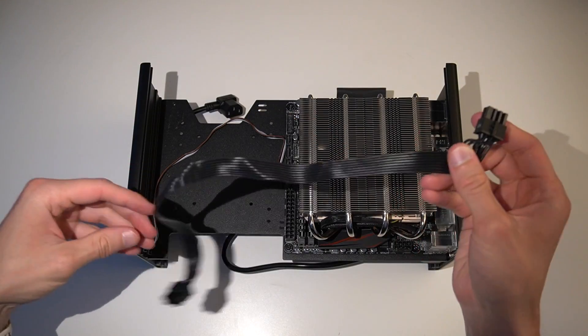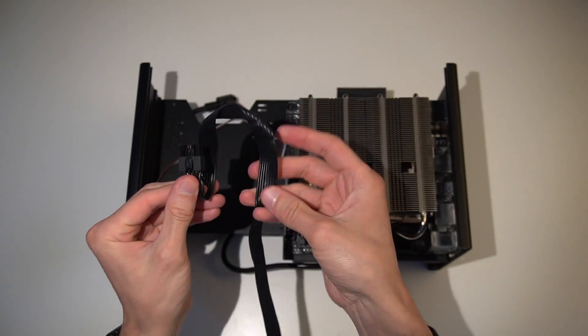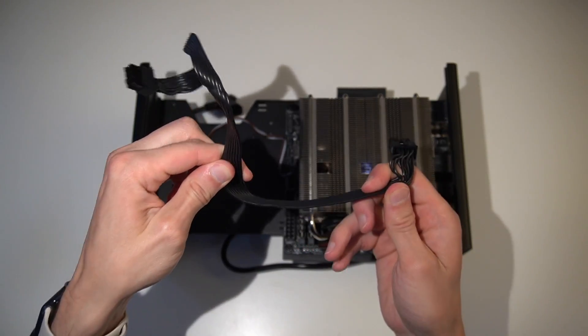The strategy is to use the remaining CPU and GPU power cables to lift the 24-pin cable away from the bottom of the case, tucking the excess behind the power supply, and making room for a 2.5-inch drive, or in this case, an exhaust fan.